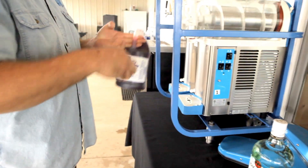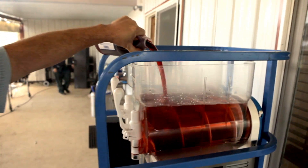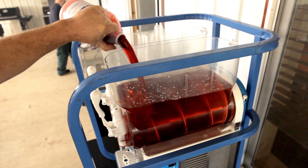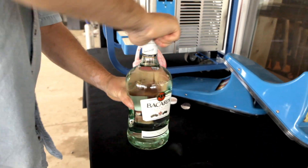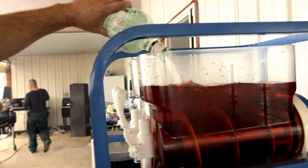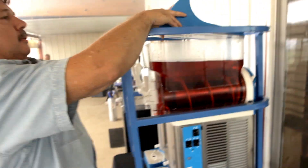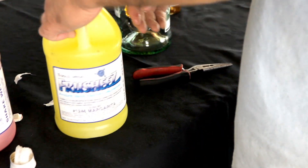You start out with a gallon and a half of water. Then you add your half gallon strawberry mix. Half gallon with alcohol. And then the margarita mix.